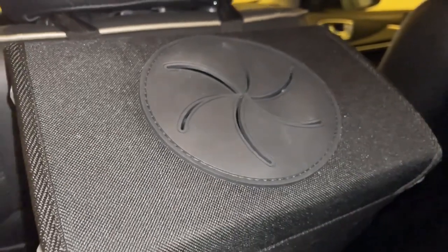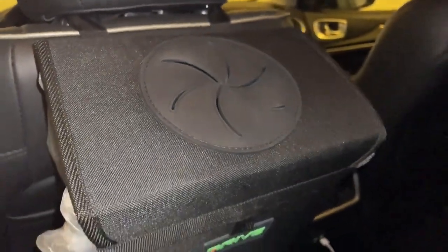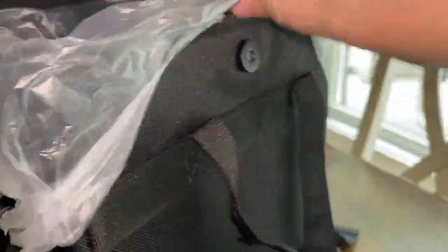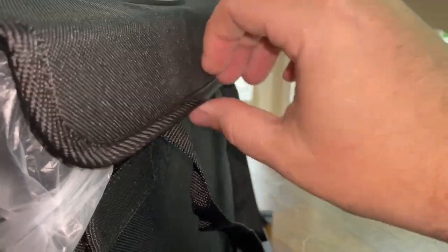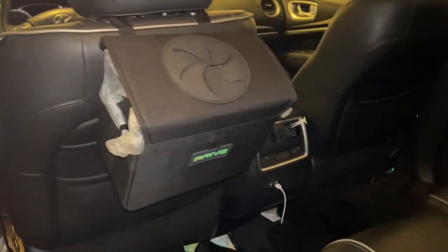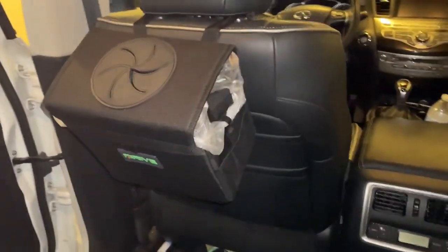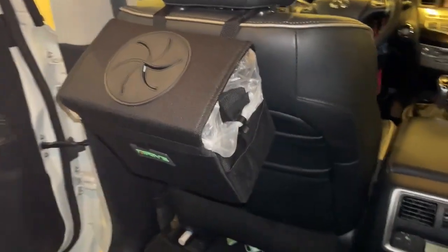Overall I think this is extremely useful. The only minor con I have is I wish the cover's magnets held a little better and lined up more easily — I did have to feel around with it, but it's only an extra 10 seconds to get it together. All in all I really like this, it's affordable, and I think you'll get a lot of use out of it in your car. Hope this video was helpful — I'll see you guys on the next one, thanks for watching.